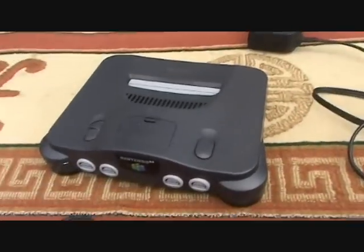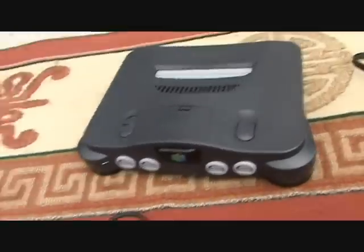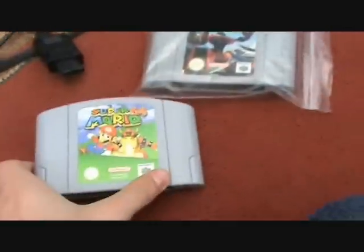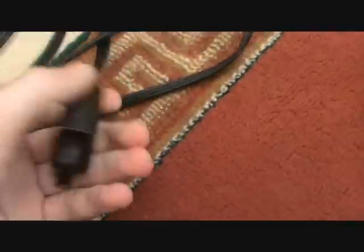In this video I'm going to show you how to set up a Nintendo 64. You'll need the N64 console, a controller, a game like Mario 64 or Lylat Wars — that's the English version of Star Fox 64 if you don't know — a massive power brick, and the AV multi out cable.